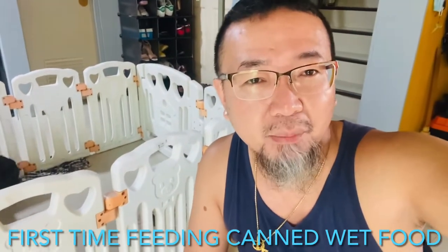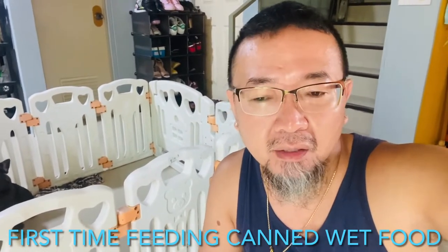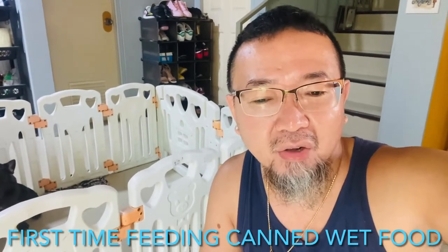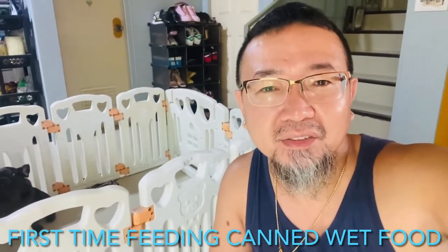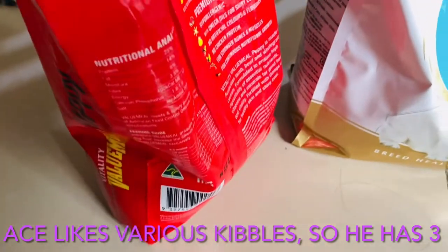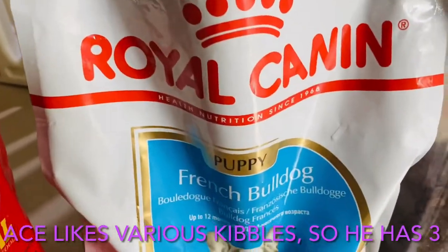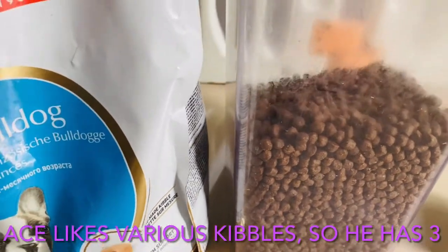I'm also gonna mix that up with some kibbles. I've got three types of kibbles here: one is Royal Canin, another one is Holistic Recipe, and the other one is Vitality. So I'm gonna mix it all together and we'll see how he likes it.